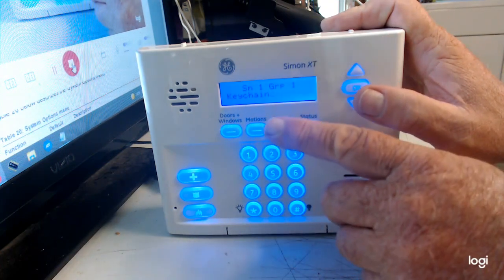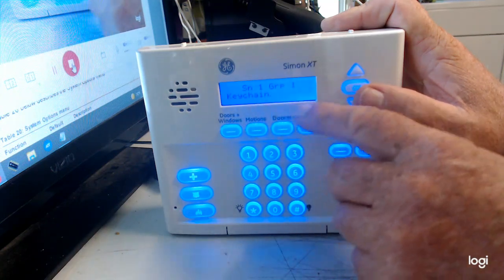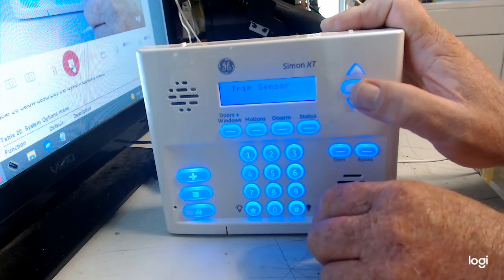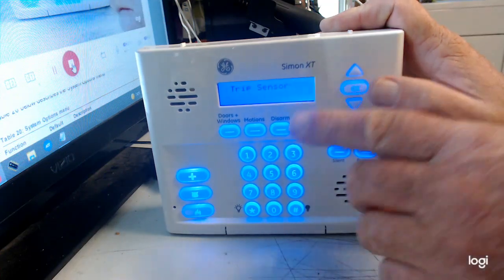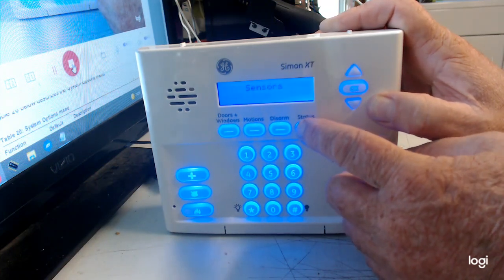After entering the name, hit OK. You'll see a little flashing cursor — that means you can add another word, but we don't need to, so just hit OK again. That's it. Then hit Status, Status, Status to exit.